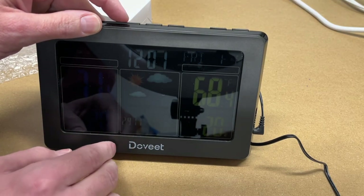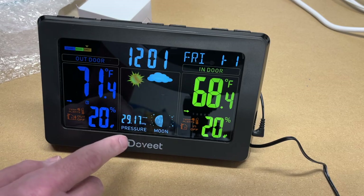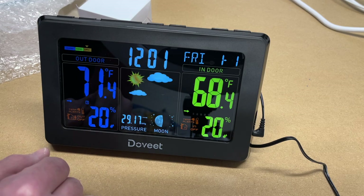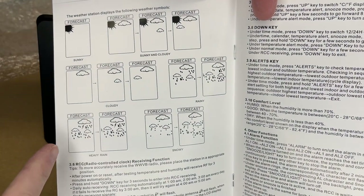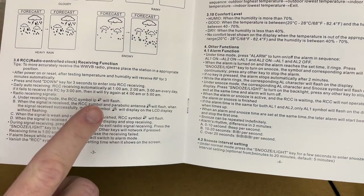This has a weather forecast mode with six levels: sunny, sunny and cloudy, cloudy, rainy, heavy rain, and snowy. It sounds like it gets this forecast from a local weather service somehow — I'm not exactly sure how that works. The display shows the weather forecast icon, and those are the different icons and what they mean: sunny, sunny and cloudy, cloudy, rainy, heavy rain, and snowy.